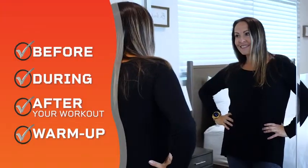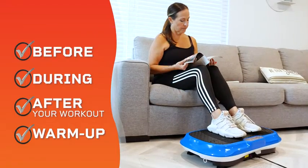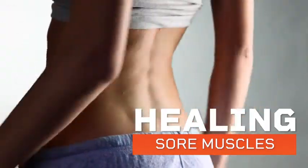Perfect for before, during, and after your workout, or simply as a warm-up. Plus, if you're looking for sore muscle relief, use the Waver Vibration Plate to accelerate vital muscle and joint healing.